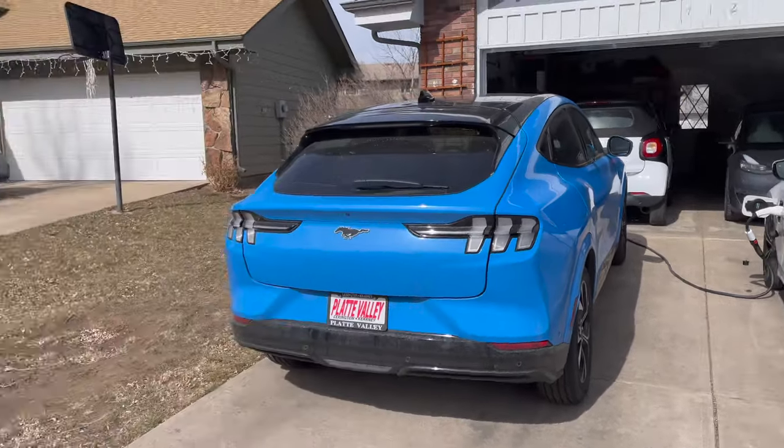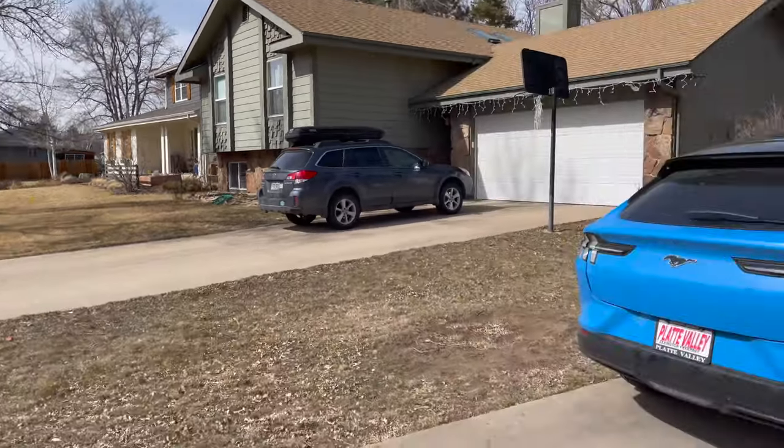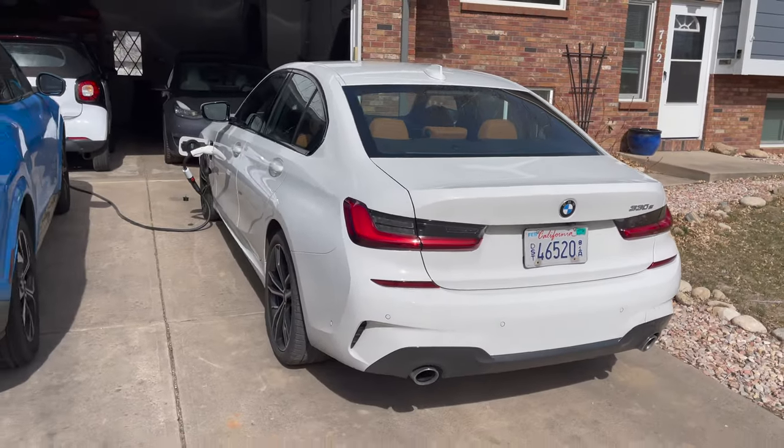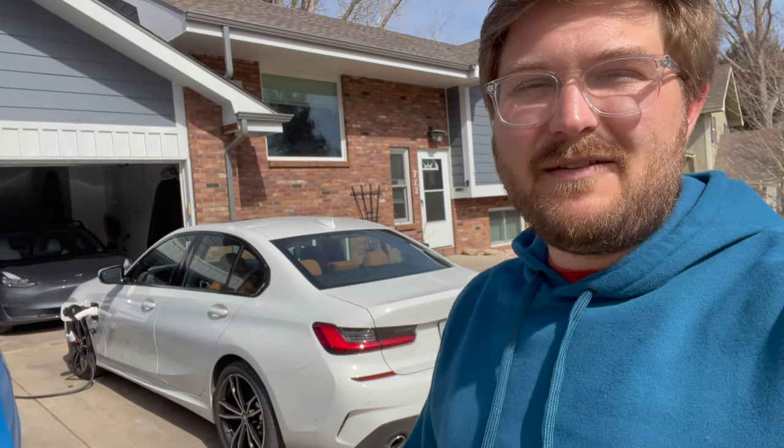I've selected a beautiful day here in Colorado — about 70 degrees outside, almost no wind — to do our city and highway range tests. I drove the 330e around this morning and then charged it back up to 100%. This does two things: it makes sure we leave right as the car completes charging, and it means the battery pack is warmed up, which gives you more available energy to get out of it.